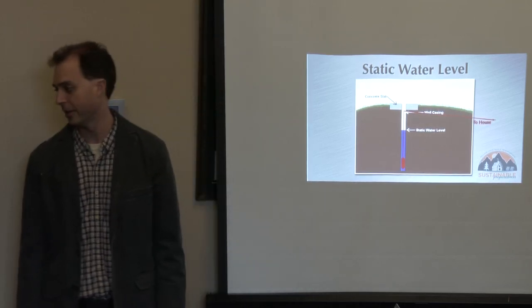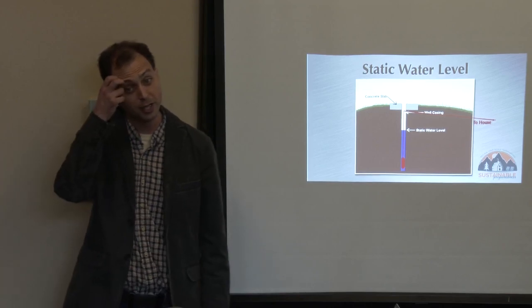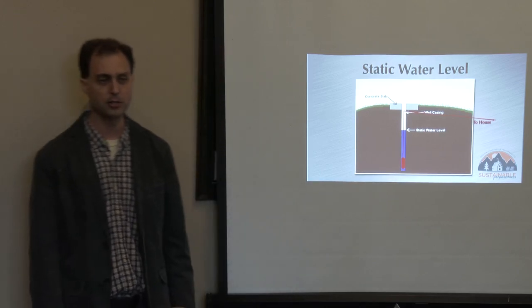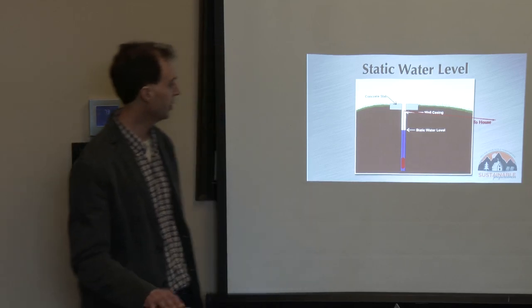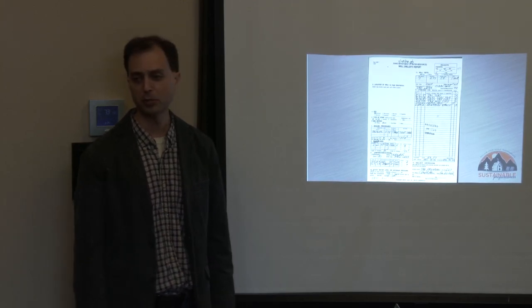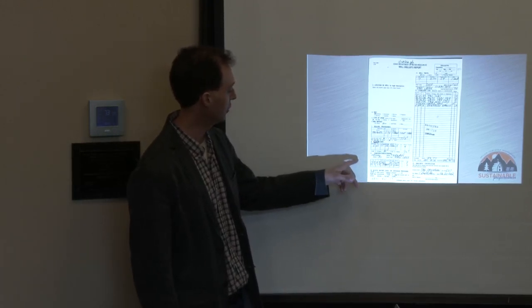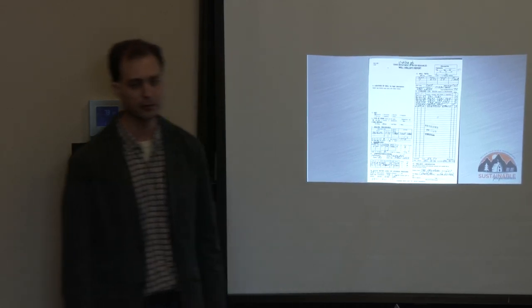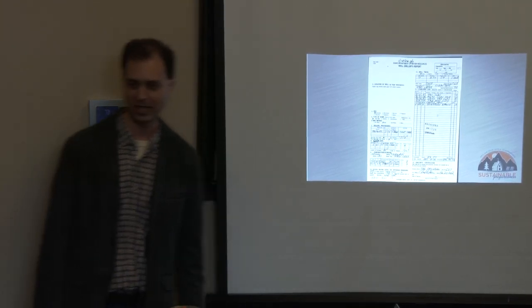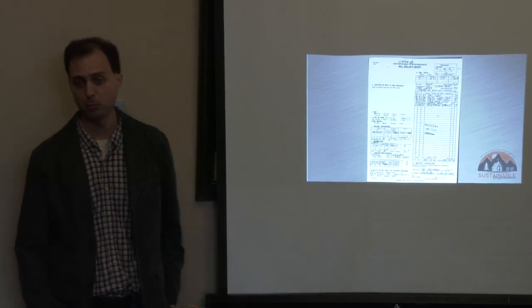The other really important piece of information about your well is the yield — how many gallons per minute. How do you find this out about a well that's already been drilled? If it's been drilled in the last 20 or 30 years, there should be a well log filed with the state. Here's what a well log looks like — this is Idaho Department of Water Resources. For this particular well: static water level 54 feet, yield 7 gallons per minute. That's a good well — I'd be mighty pleased with that.